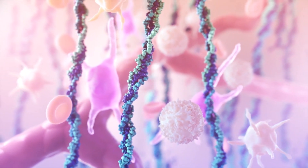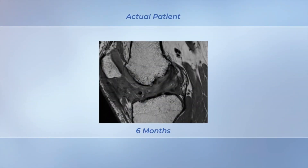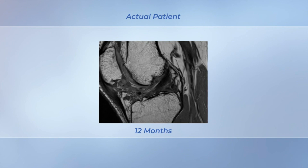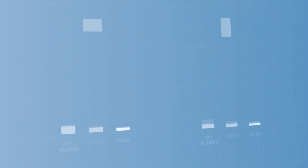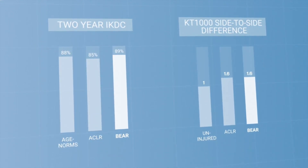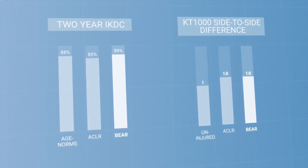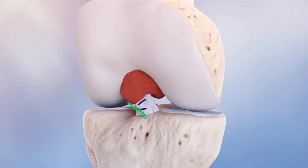What makes this better than traditional ACL reconstruction? Traditionally you would take a graft from one of two places — either from your own body or from a cadaver. The downside of a cadaver graft is that it typically isn't as strong, and the downside of taking it from your body is that you might lose some strength. In contrast, the BEAR allows you to heal your own ACL, and the idea is that we can hopefully restore normal anatomy compared to what we used to have.